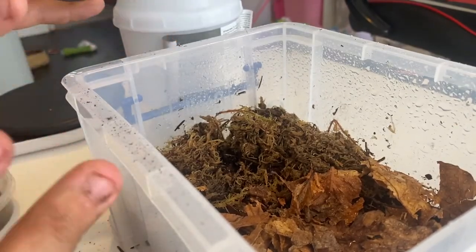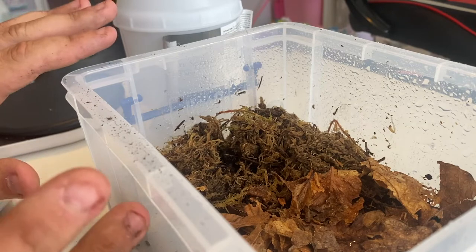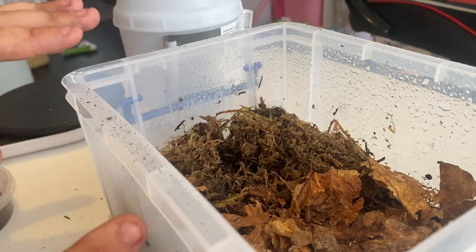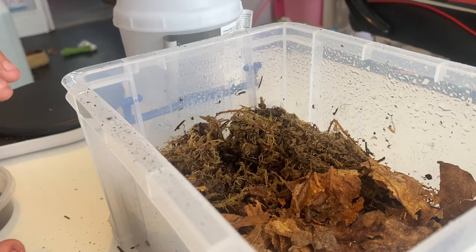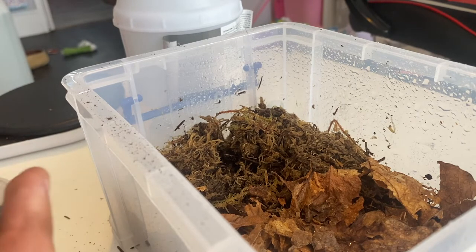Now I'm going to give it a quick spray on top of the leaves to wet it up. Isopods, believe it or not, aren't insects — they're crustaceans, which means they have basic gills and cannot survive in a dry environment. They need moisture to be able to breathe.